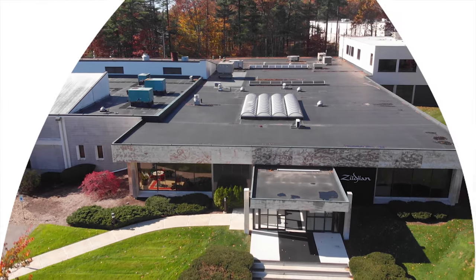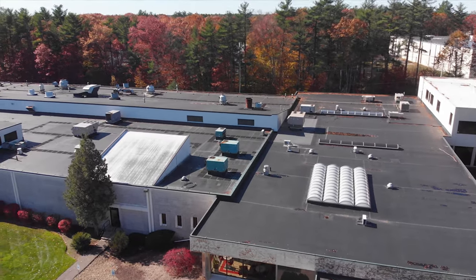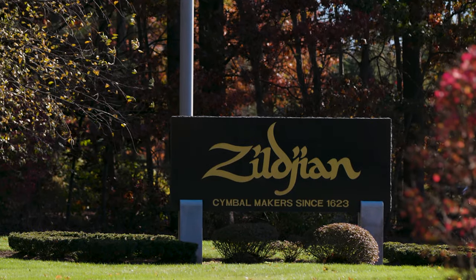Following the music and creating an instrument that the artists can communicate with, that they can communicate their emotions through — that's what Zildjian stands for.